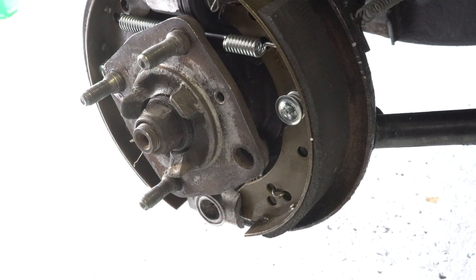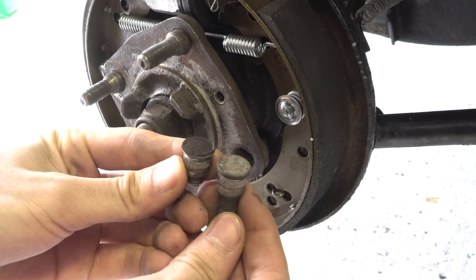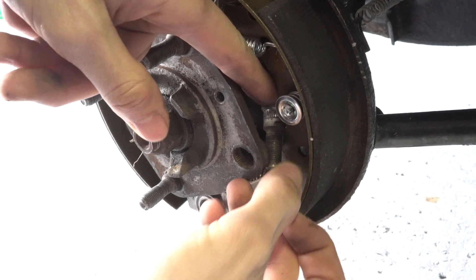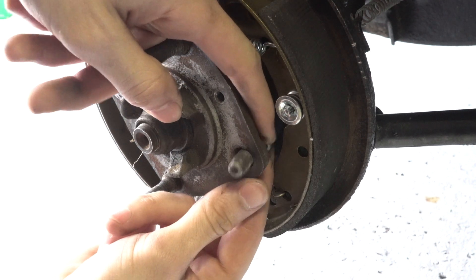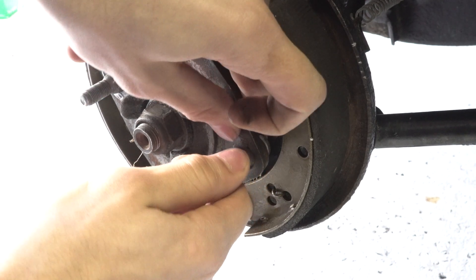Okay, now that's out. Take a look at these — they're basically identical, minus one being broken. We'll go in from the back and just kind of thread it through like that.